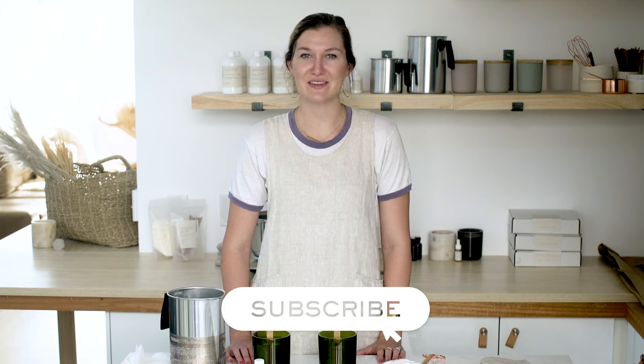Ready to put your newfound knowledge into practice? Everyone has an interesting first candle making story — share yours in the comments below. If you want to purchase any of the components that we used in this video, we're linking them all below. Don't forget to subscribe to our channel to stay in the know on all the latest makers tips and tricks. See you next time on Makers Moments.